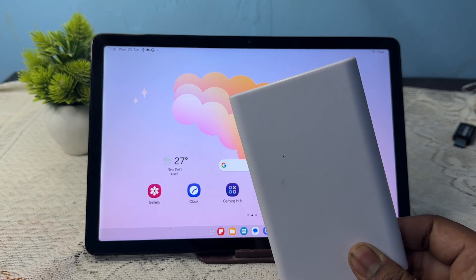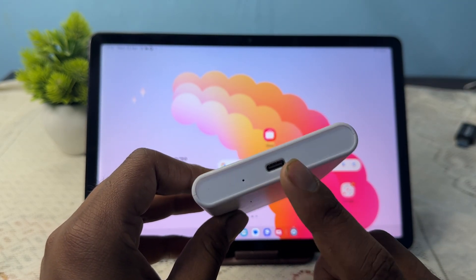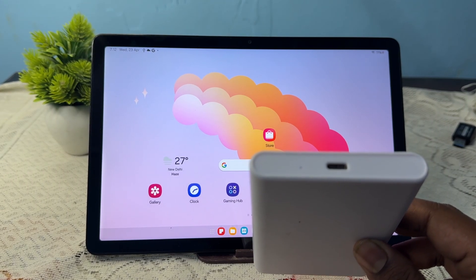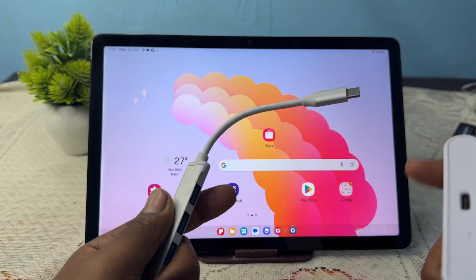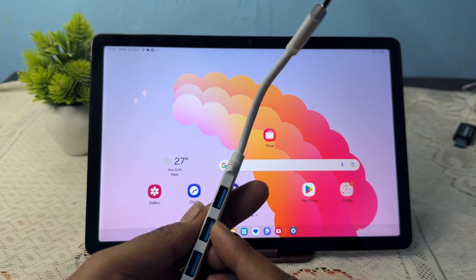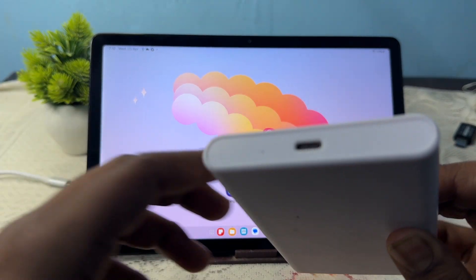The SSD should support Type-C to Type-C connectivity. If it does not support Type-C to Type-C connectivity, you need to purchase a connector. This connector will help you convert your Type-C to USB.